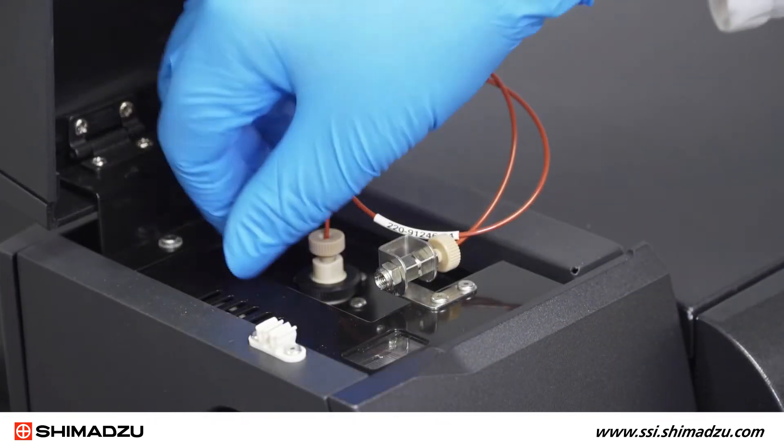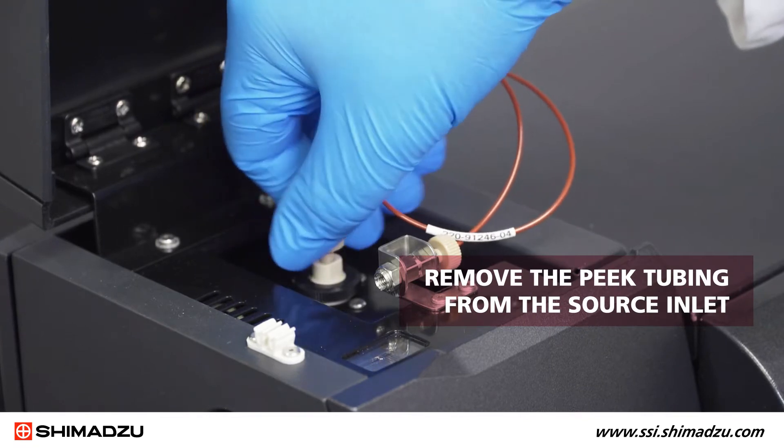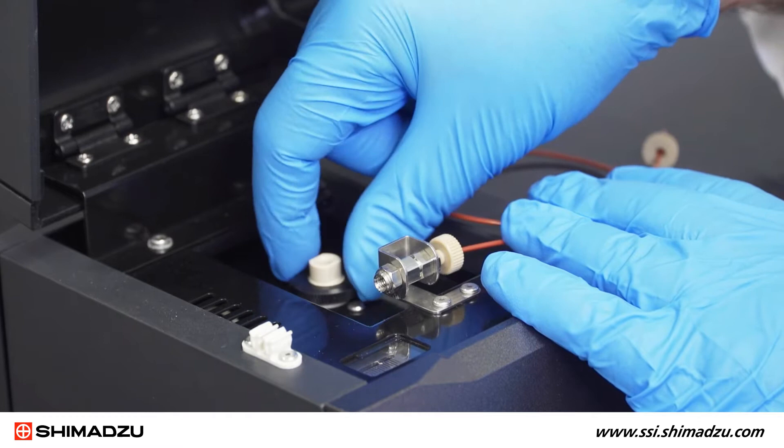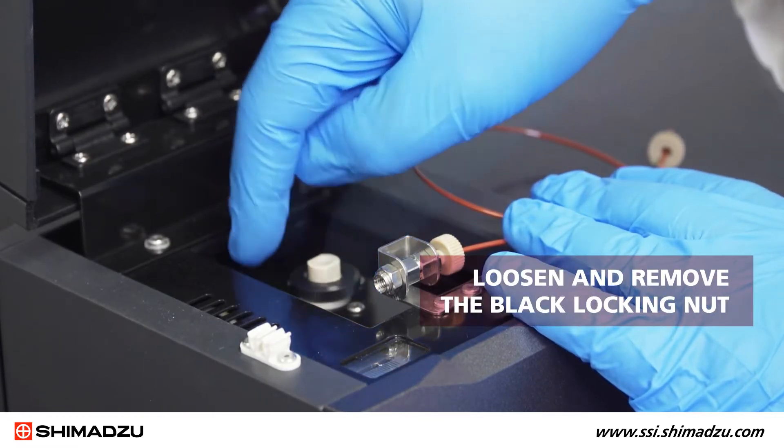First, open the ESI probe cover and remove the peak tubing from the source inlet. Once the tubing has been removed, you will need to loosen and remove the black locking nut.